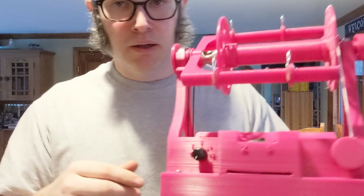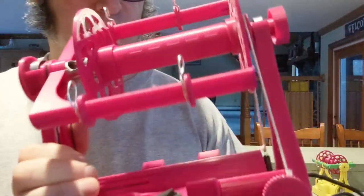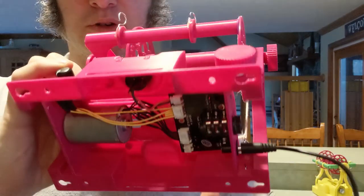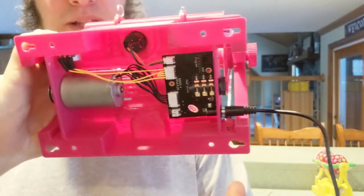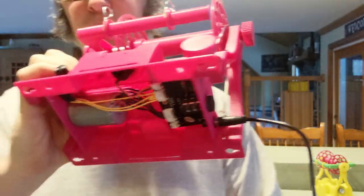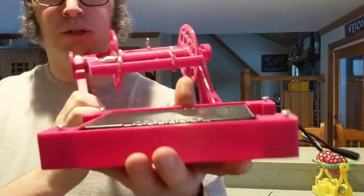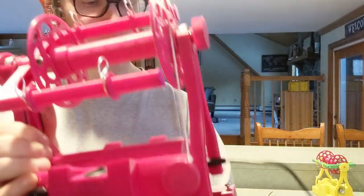It's got the same brushless motor inside of it that the previous version had — right there — and the wiring's not finalized yet, I'm going to make that a lot cleaner, but the motor is rated for 30,000 hours.